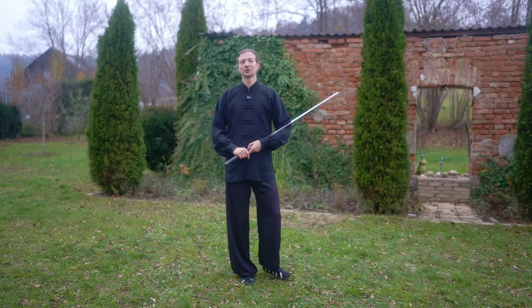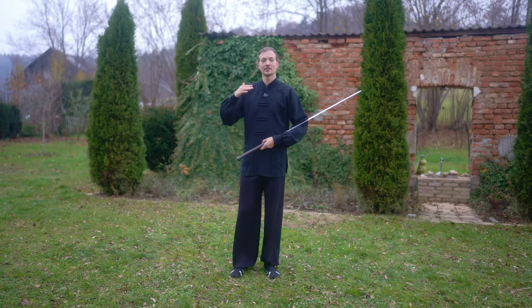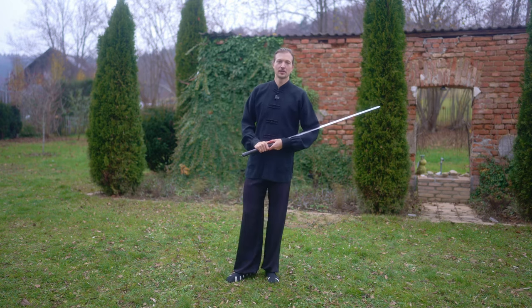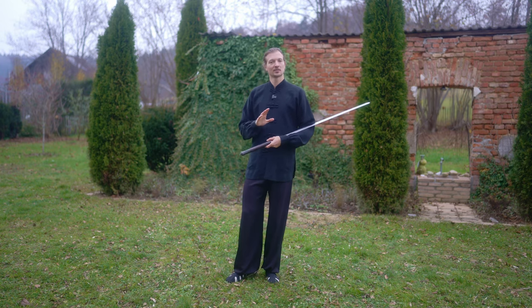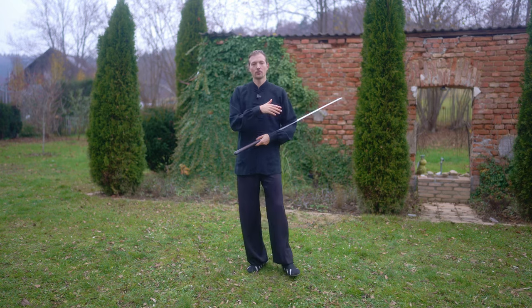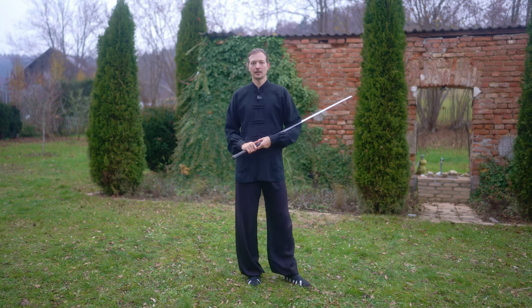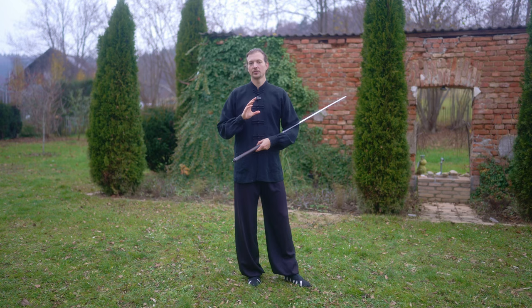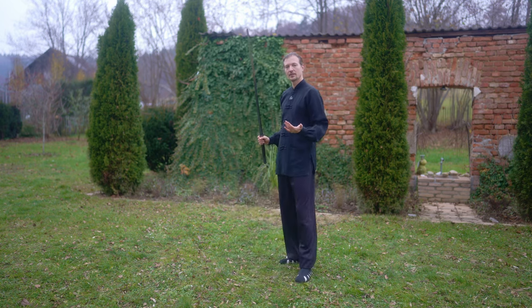Now I am going to show you the second method, which is from a low stance. This is the method you will probably see the most in martial arts schools in Wudangshan. While it is not entirely as practical as the first one where we go deeper into the actual cutting principles, here we are going into strengthening the low position and utilizing the hip in an explosive manner to utilize a cut. When we have a strong position, we also have more strength overall.